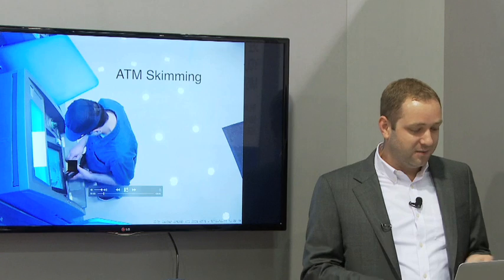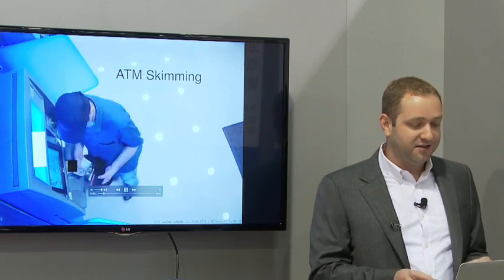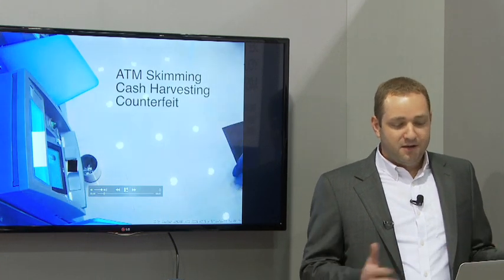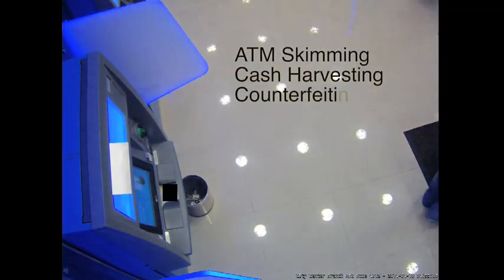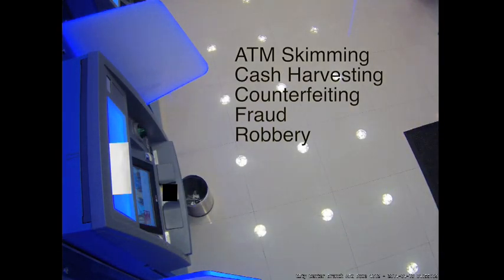He's just going to come on here, pretend to take some money out — he's got his skimming device installed. So this is what your ATM camera may not be telling you: cash harvesting, counterfeiting, fraud, and robbery.